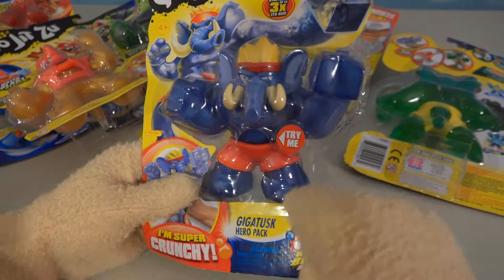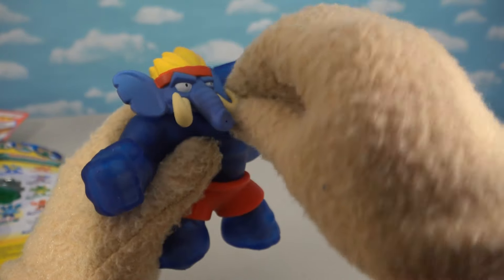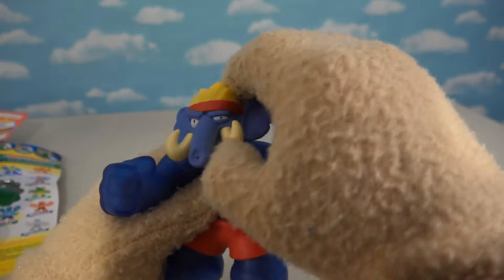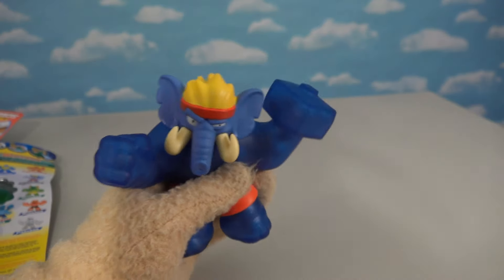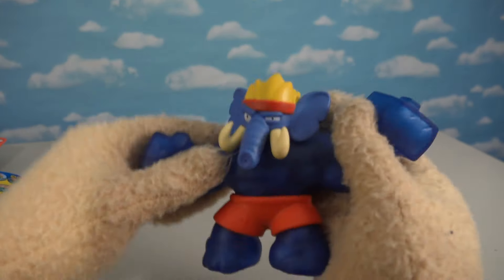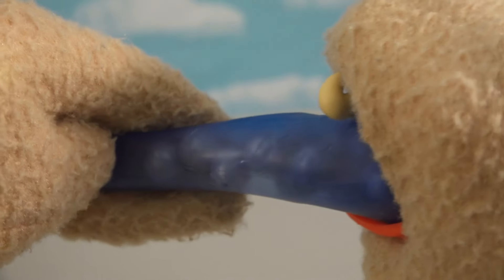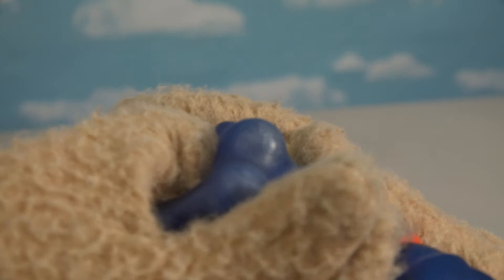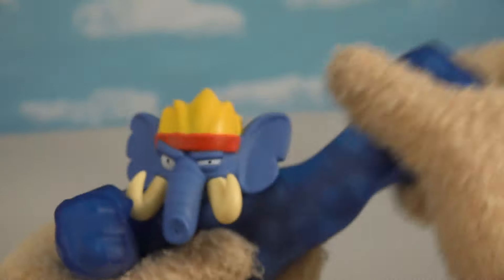Next we've got this really cool elephant guy called Giga Tusk. Check out that sculpt — he's got big tusks out front, cool blonde hair, and a great expression. One hand is a fist and the other is turned into a hammer so he can smash everything in sight. Let's see his Goo Jit Zu power — looks like there are little plastic balls inside this guy, all kinds of weird designs on them. Giga Tusk has got marbles or something inside of him, and he's in fighting form with that cool hammer arm.